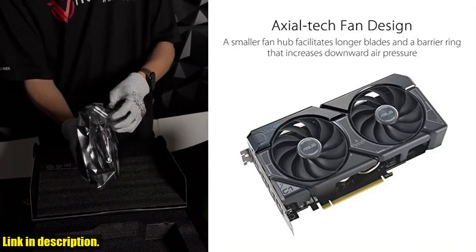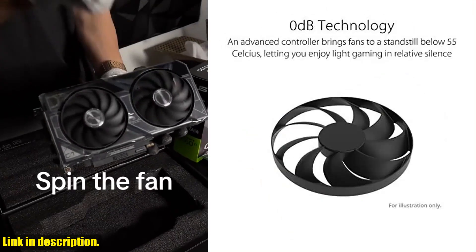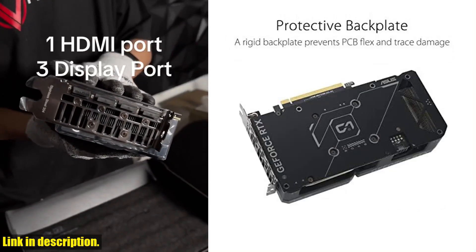The 2.5-slot design maximizes compatibility and cooling efficiency, making it perfect for small chassis. Plus, the 0dB technology allows for light gaming and relative silence.